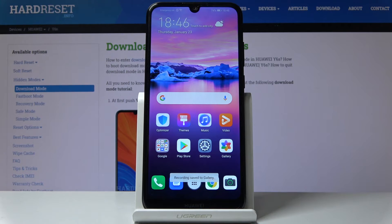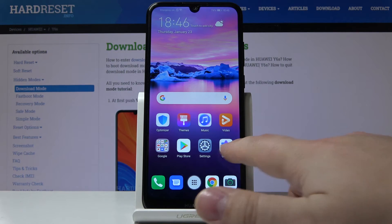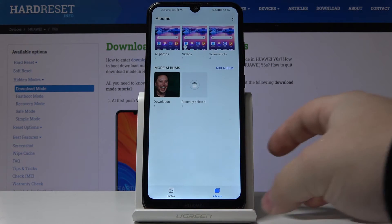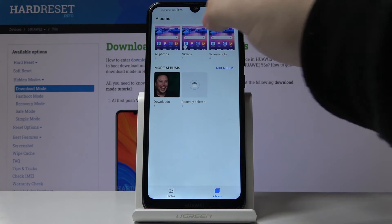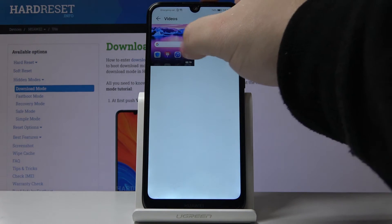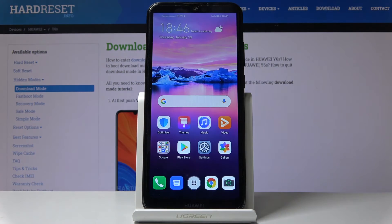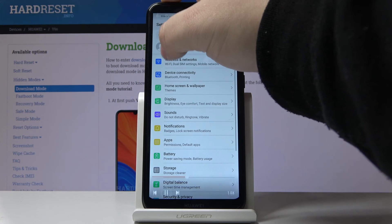As you can see the recording stopped and it was saved to gallery. So let's open the gallery. And here we have videos folder and here's our video. Let's play it. And as you can see it's working.